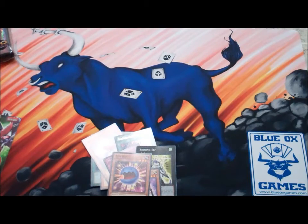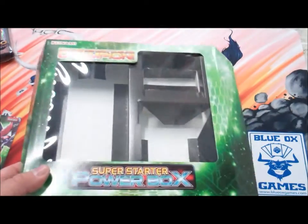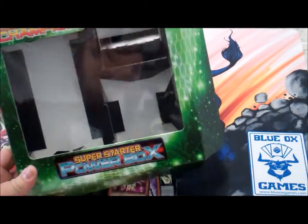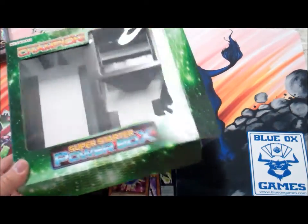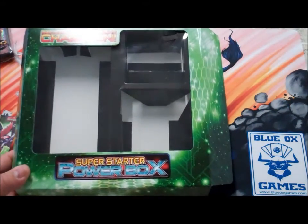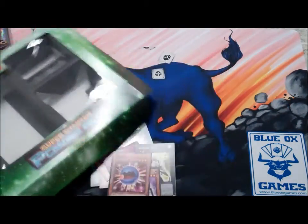Hope you enjoyed this unboxing of the Super Starter Power Box. These are available now at Blue Ox Games for $19.99, which is actually a really great price. We hope to see you out soon. Our Yu-Gi-Oh Tournaments are Saturdays at 4pm if you want to come out for those. Have a great day!